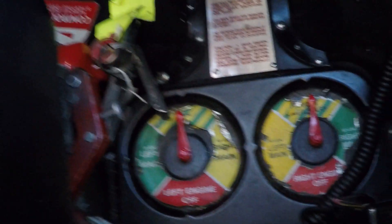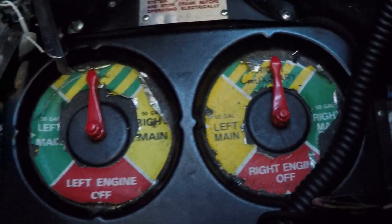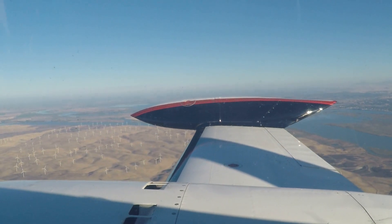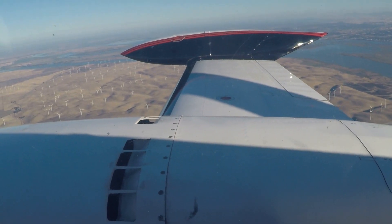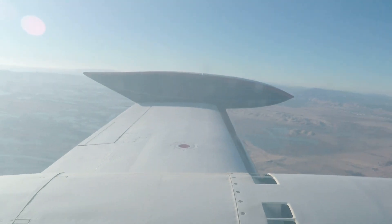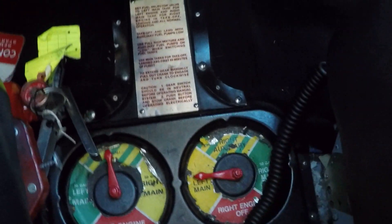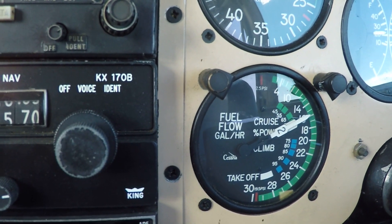Looking down at the fuel selectors, I'm currently running off the auxiliary tanks — that's the only tank the fuel pumps work on. Say for instance you're flying along and your right tank springs a leak, all the gas drains out of the right side, and your auxiliary tanks are possibly empty also — everything drains out of the right side because you have a broken line. What you need to do is draw from the left tank. This is your right fuel selector — you turn it to draw off the left main. Watch your fuel flow here to make sure it doesn't fluctuate.